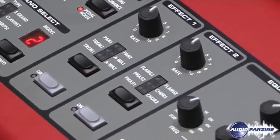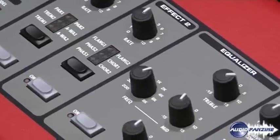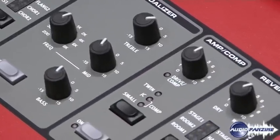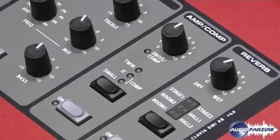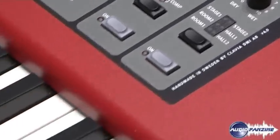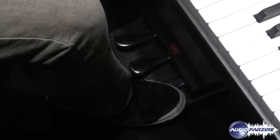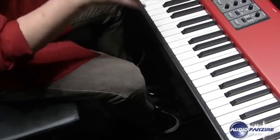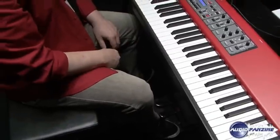A great thing about the Nord Piano is the extended pedal that we have with three different pedals, and the sustain pedal can also introduce noise when you operate it. So if I press down really hard on the sustain pedal now you hear the mechanical noise, and also first the damper is lifted from the strings and then the mechanical noise from the acoustics inside the grand piano.